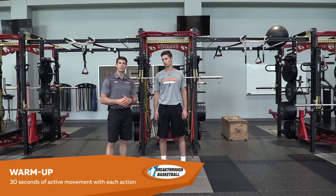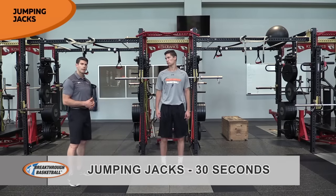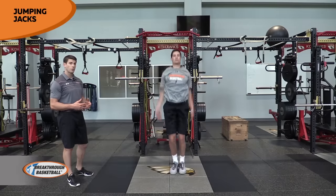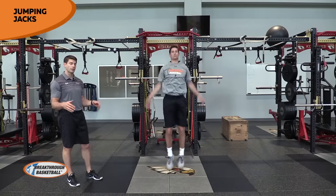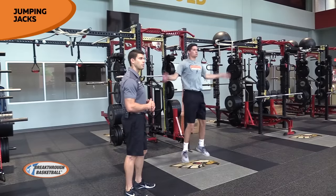What I'll have Nolan do is basically just do about 30 seconds of jumping jacks — simple jumping jacks, getting the arms moving, quick contacts on the ground. And really there's no rules with this. It can be overhead, it can be in front of the chest, or it can be across the body — whatever helps get him moving.